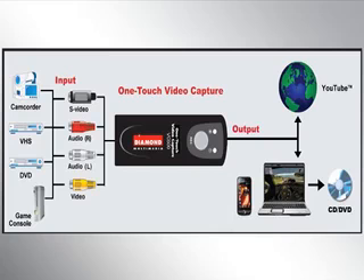The Diamond VC500 is a powerful device, capable of preserving all of your precious memories from analog sources, such as camcorders, game consoles, and DVDs.